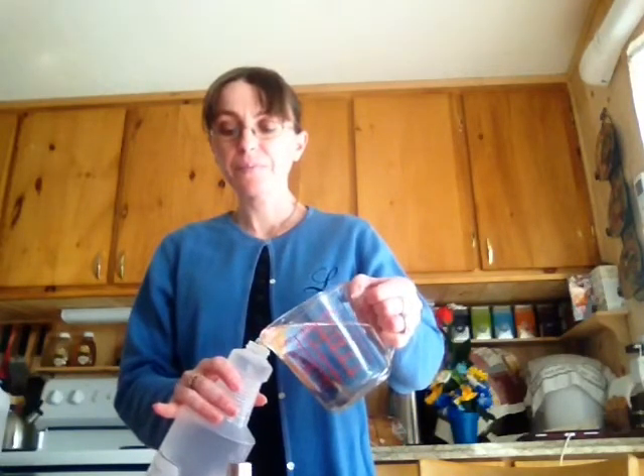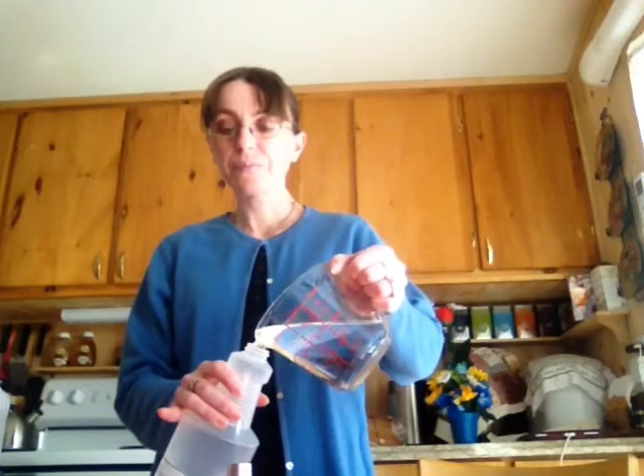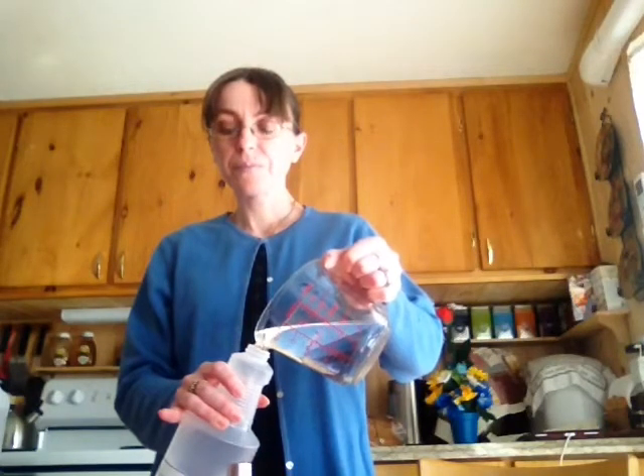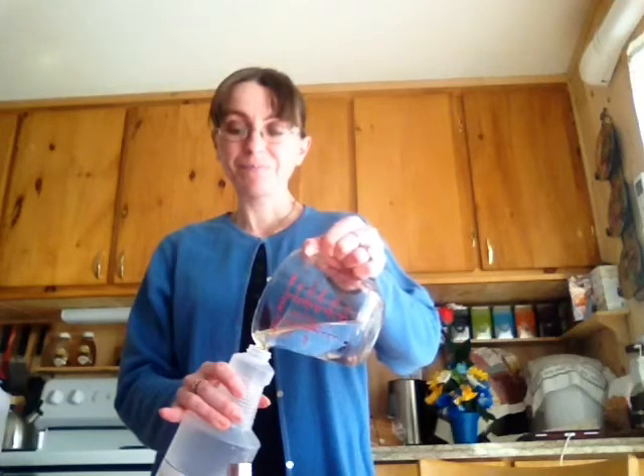Then you just pour in the water. You'll need two cups of water. Try not to spill it like I do though.